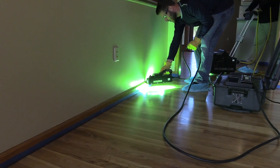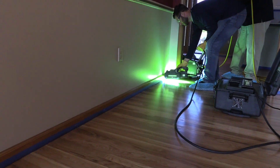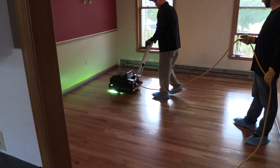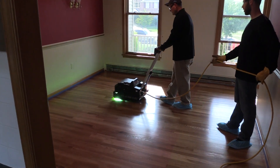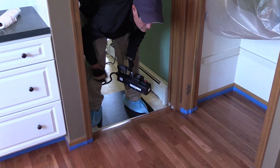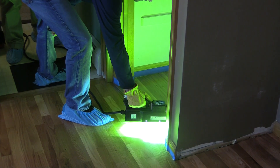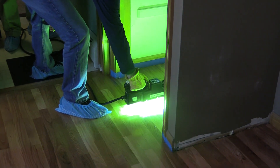Curing UV finish requires several pieces of safety equipment: polycarbonate lenses or any lenses that will protect against UV light, a long sleeve shirt, long pants, and a hat. Here you'll see we're wearing booties simply because the floor isn't cured and we don't want to leave any marks.